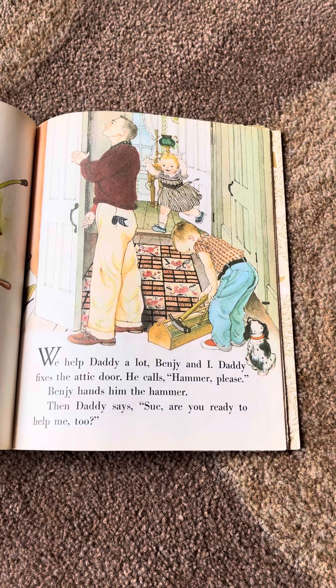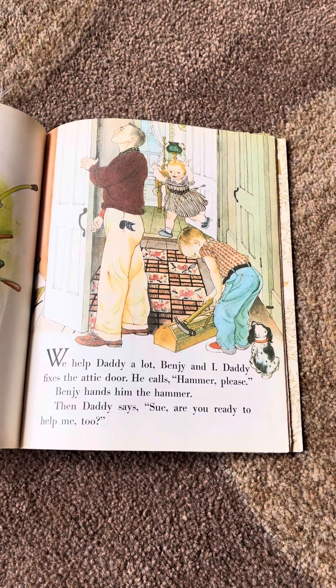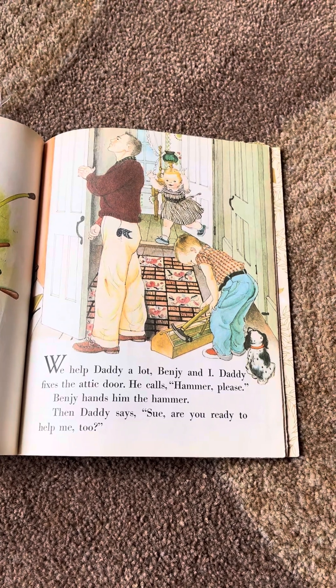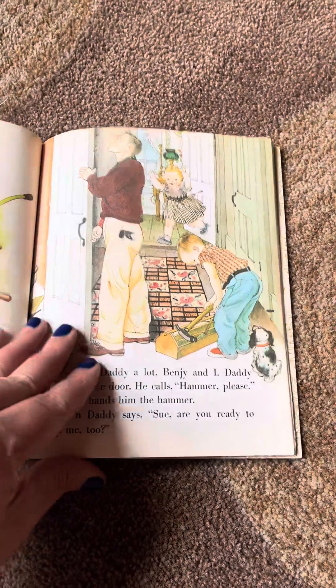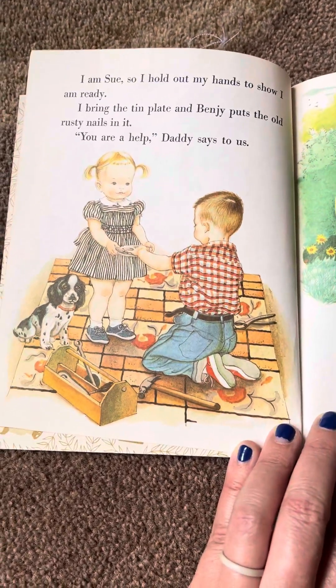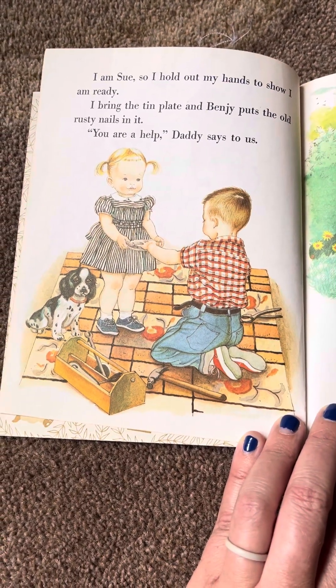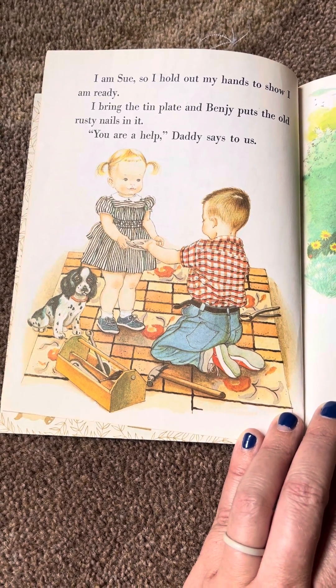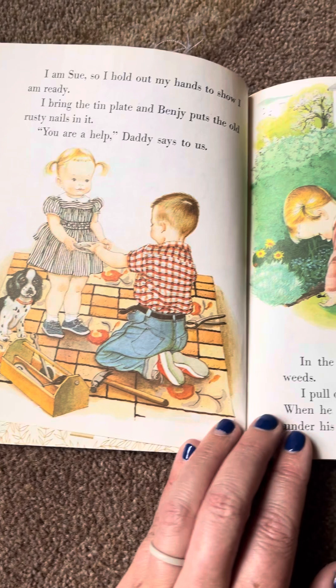We help Daddy a lot, Benji and I. Daddy fixes the attic door. He calls, hammer please. Benji hands him the hammer. Then Daddy says, Sue, are you ready to help me too? I am Sue, so I hold out my hands to show I am ready. I bring the tin plate and Benji puts the old rusty nails in it. You are a help, Daddy says to us.